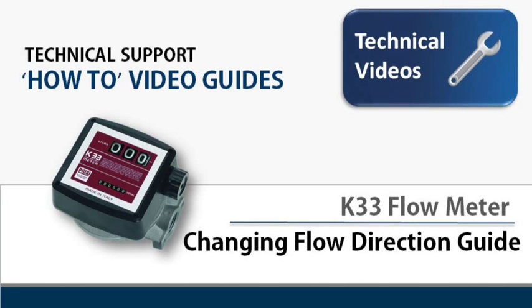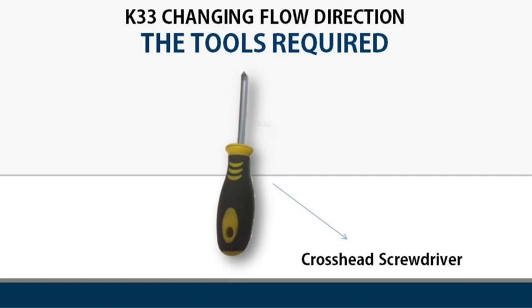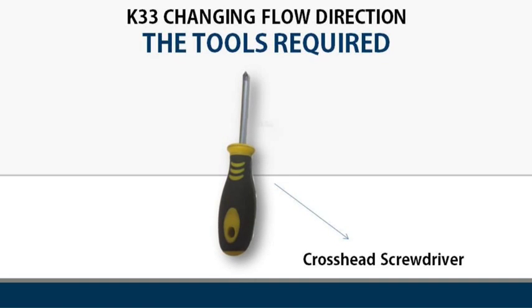Welcome to this technical support how-to video guide. Today we'll show you how to change the flow direction on a K33 flow meter. In order to do this job you will require a cross head screwdriver.